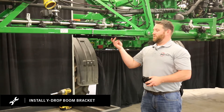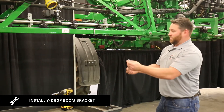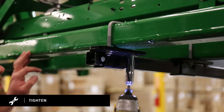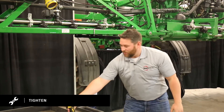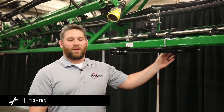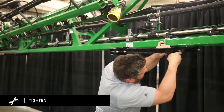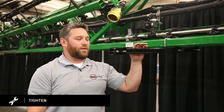Once your 39-inch extension tube is in, then you're ready for your wide drop boom bracket — slide it over the 39-inch extension tube. Take your stop bolt, slide it through, and put on the nut. Then you're ready to tighten up your OEM mount bracket kits. You would continue this down the rest of your primary boom. Once your OEM mount brackets are tightened up, you're ready to tighten up your set screw and jam nut. Repeat this for the rest of your OEM mount brackets and 39-inch extension tubes.